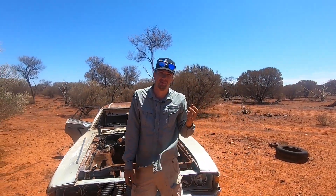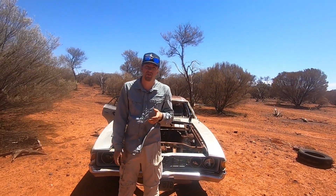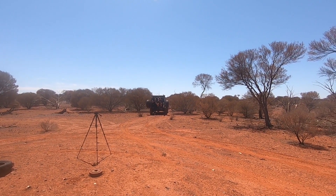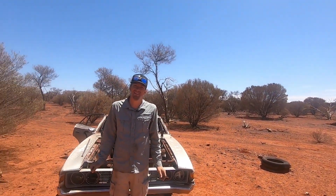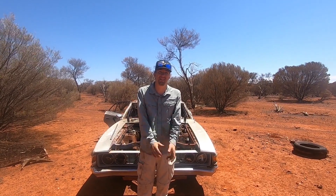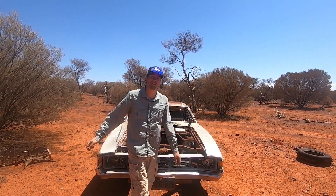One thing I've learned when recovering these cars is doing it by yourself is an absolute mission. So I figured, why not bring a few friends out to the outback? Today we've got Down the Shed with Byron with us. Hopefully he will be of use — we'll see how we go. Let's get this hyperlapse going, get this car out of the dirt. I'm excited to see what that floor looks like underneath. Let's get into it.